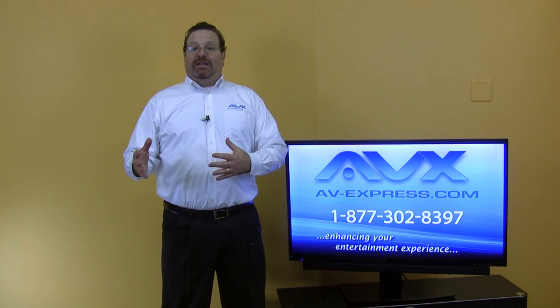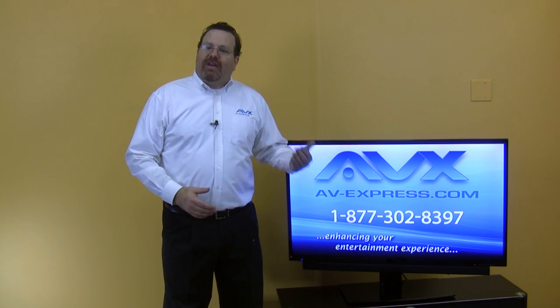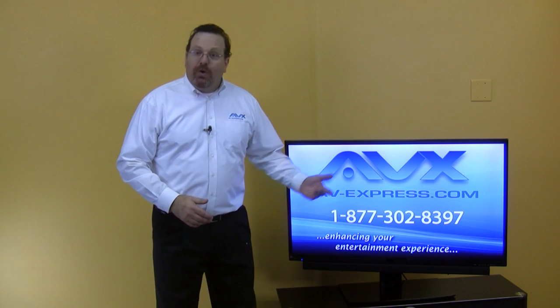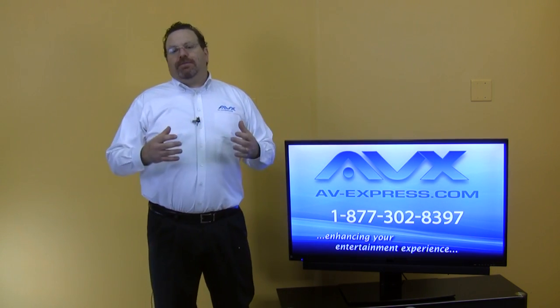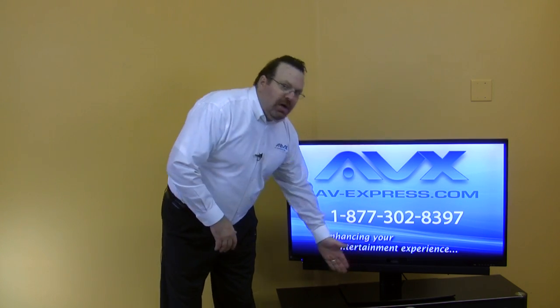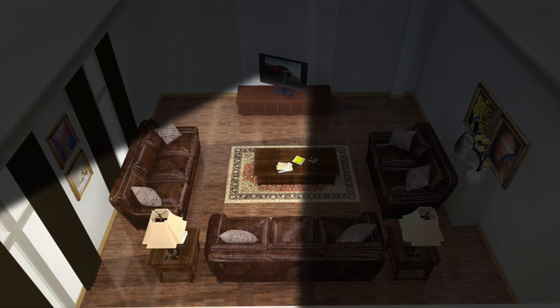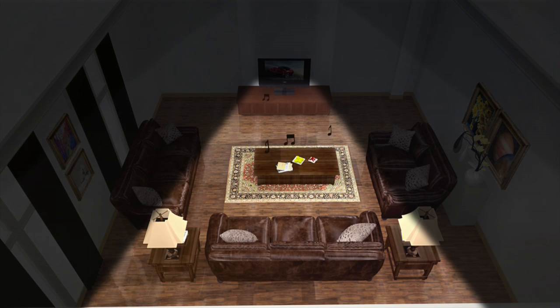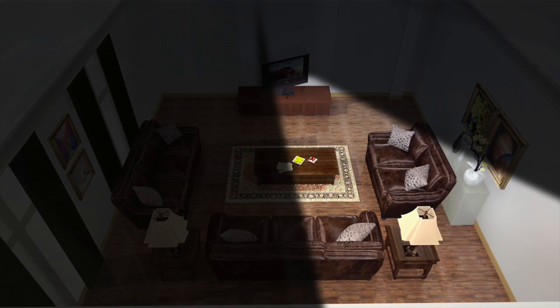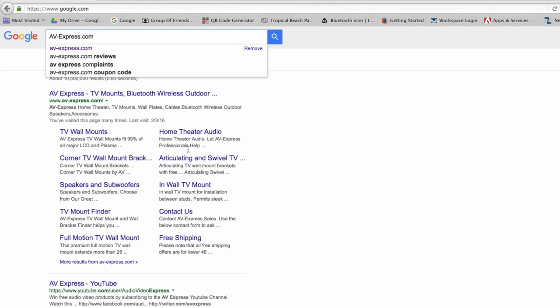You now benefit from an improved viewing angle with the swiveling TV stand, and with the height adjustment the ability to mount your soundbar or place audio video equipment under the TV. Last but not least, the depth adjusting soundbar bracket gets your Samsung soundbar flush with the front of the TV. And when you swivel the TV, the best sound moves with it. You can get this complete kit at av-express.com, and the individual components are available as well.